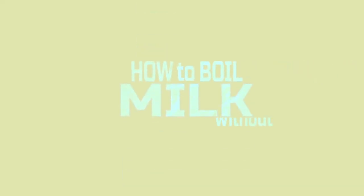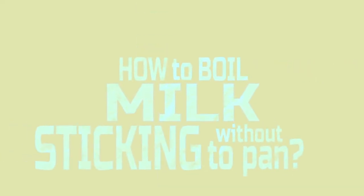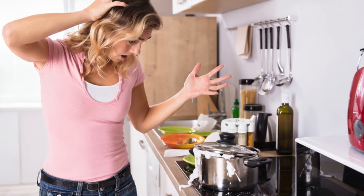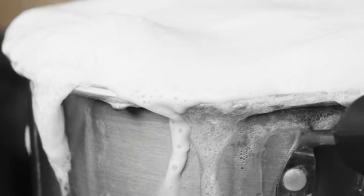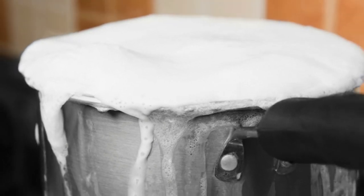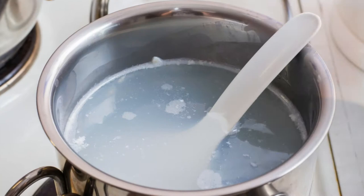How to boil milk without burning or sticking to a pan. Anyone who has ever boiled milk will know how easy it is to get milk sticking to the bottom of the saucepan. It forms a sticky layer of burnt milk, and it is really difficult to clean.